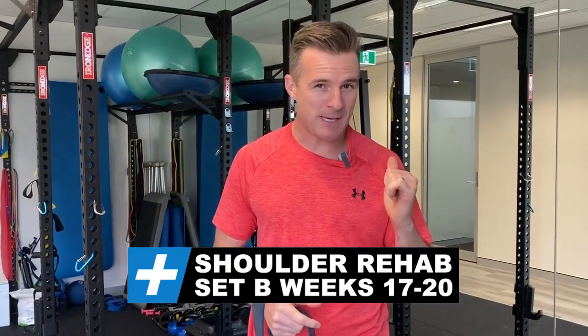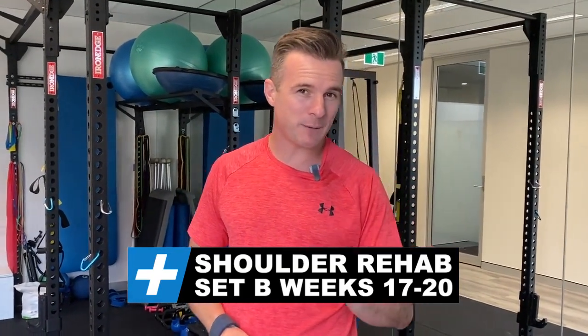As promised, here is Set B for 17 to 20 weeks post-op for my shoulder surgical reconstruction. These are four exercises that I want to show you — there are 10 in Set B, but I'm going to go through four that I find quite interesting, and I'm going to start with the hardest one.